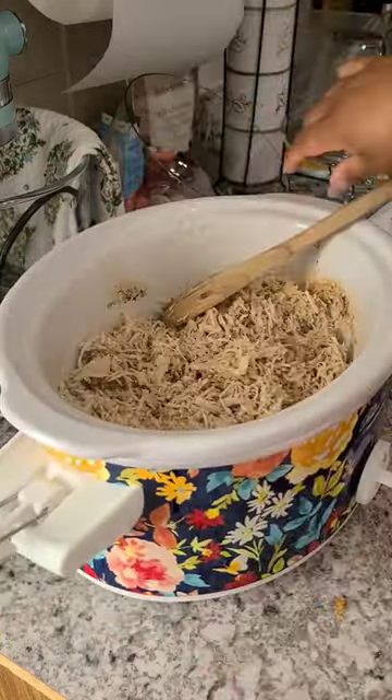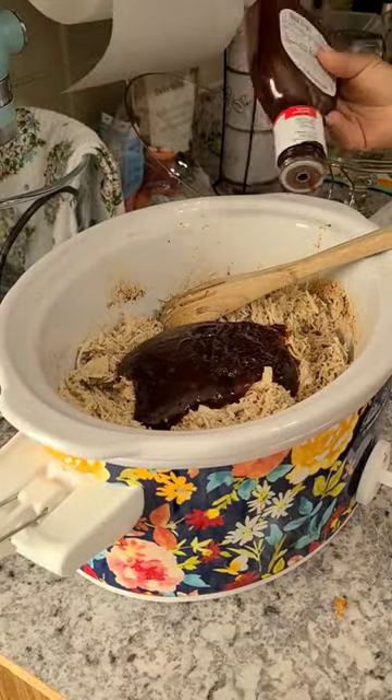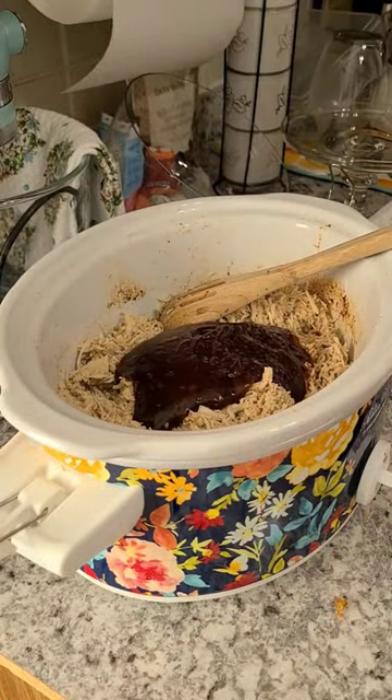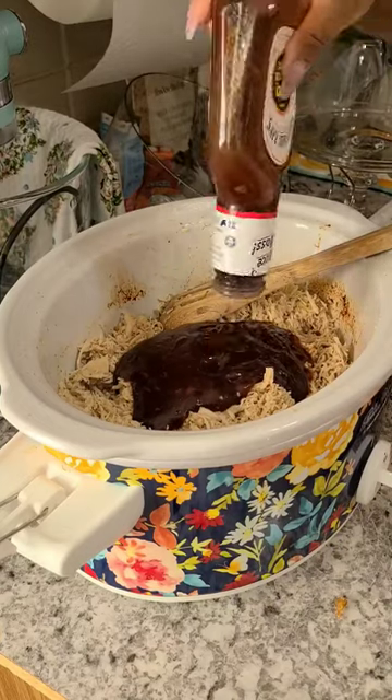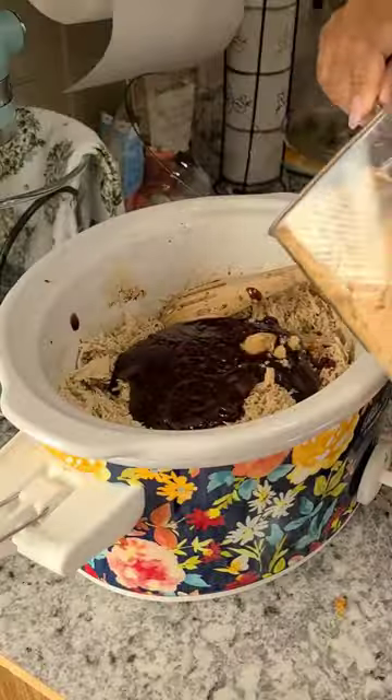Finished it off with some brown sugar and also some barbecue sauce, and then put it back on slow cook on low. And it was absolutely amazing. This will now become something that I will cook more often because I really enjoyed it.